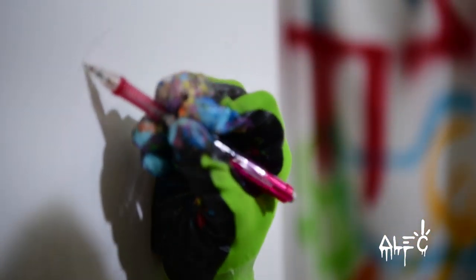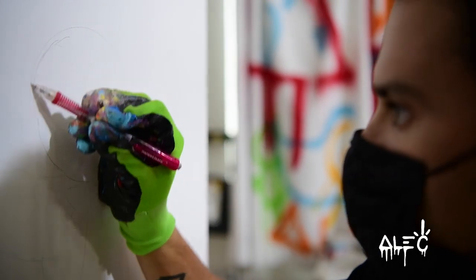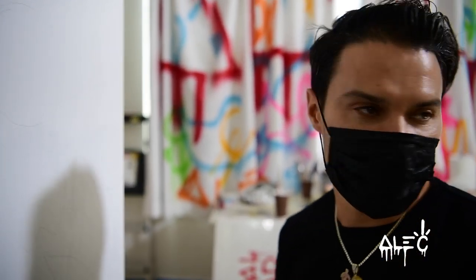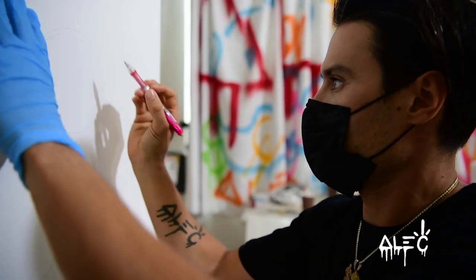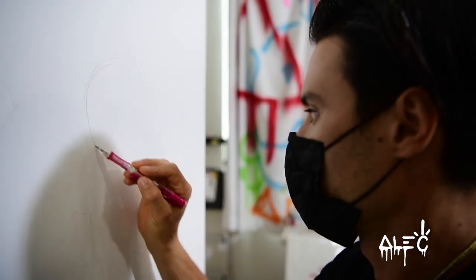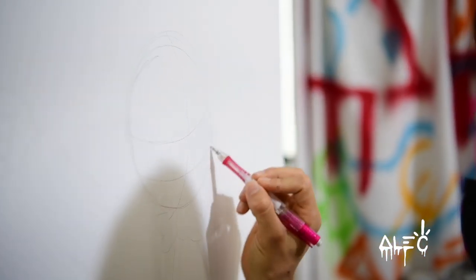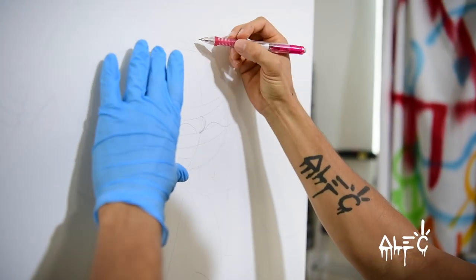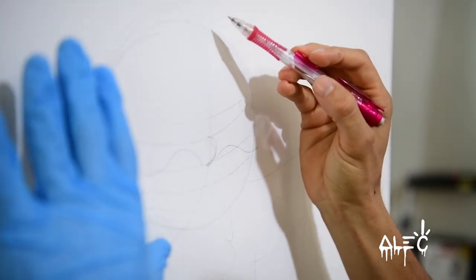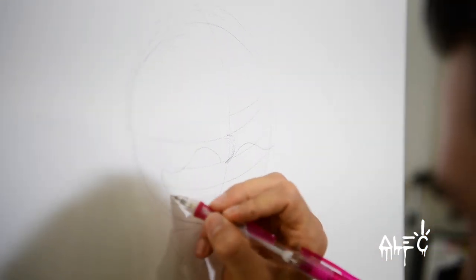A lot of the time, in this instance, I am penciling it in first. But say I'm doing a graffiti wall, I'll do the outline in white spray paint and then layer it on. This is kind of a way to lay it out. This center line gives you the feel of which way he's looking — if he's looking straight at you, it goes straight down the middle. If he's looking that way, it waves that way. It's kind of like making his head a sphere.